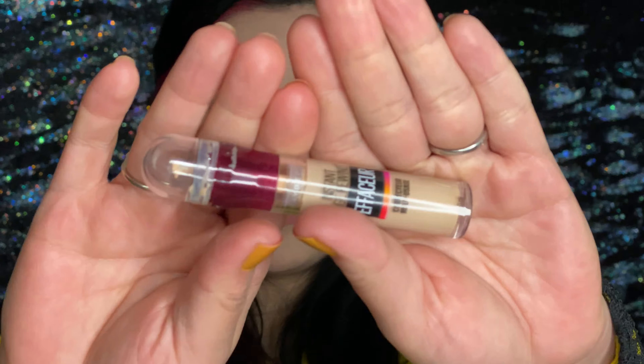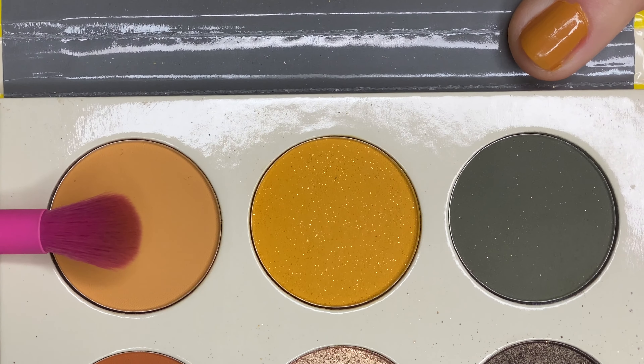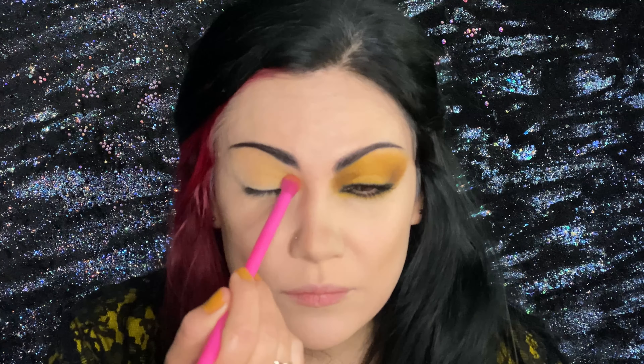Let's begin. We're starting with the concealer — we're going to apply it all over the eyelid, just patting it down gently, and a little bit underneath. Taking the blending brush, we're going to go into the light yellow and apply it all over the eyelid while blending it.